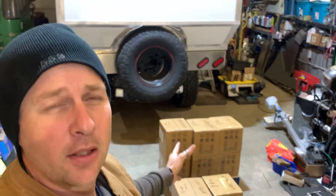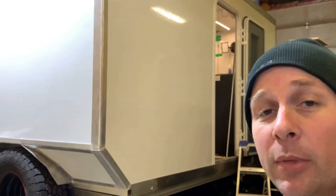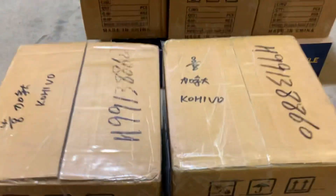Thanks for tuning in and welcome back to the box — I mean, the shop. If you're new here, this is our 2013 Mitsubishi Fuso FG and we're turning it into an overland camper. If you're interested in more information on how we've been building this camper, check out the other videos on this channel. But for now, let's find out what's in the box.